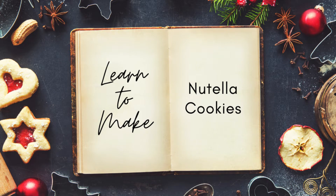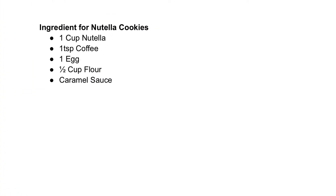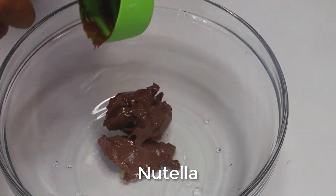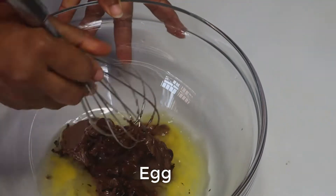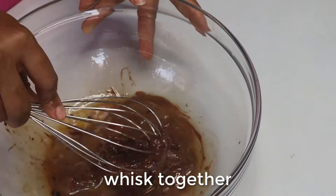Today we are making Nutella cookies. Here are the ingredients we will be needing. In a mixing bowl, we start by adding our Nutella, coffee, and egg. We mix till it's all combined.